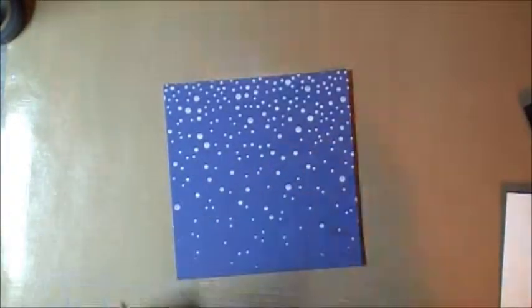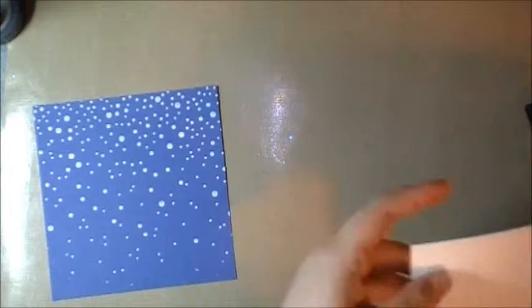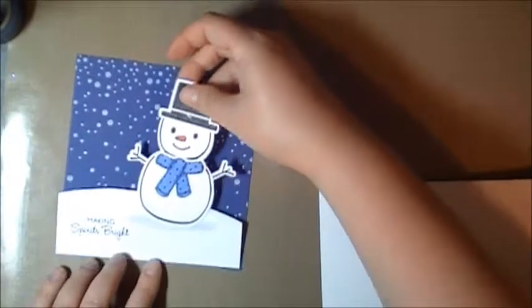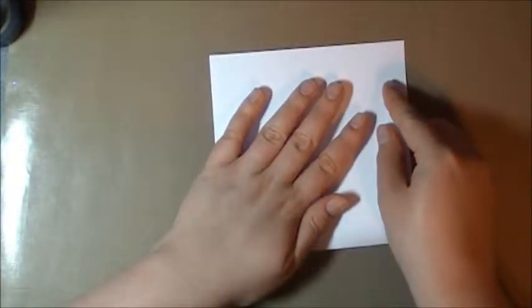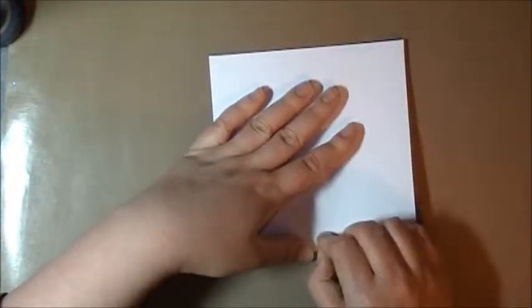We're just going to put our card together now. We've got our snowman and we're going to put foam tape on him. We've got our background. Now I'm just going to fold my card. These don't always go the way you think — they kind of curve a certain way, so you've got to look at the curve. Before I do anything else, I'm just going to adhere this down.